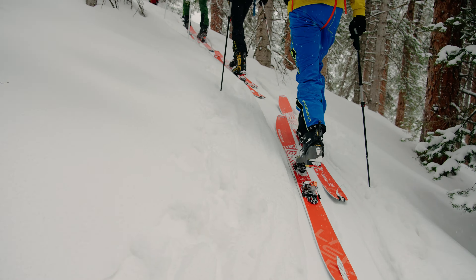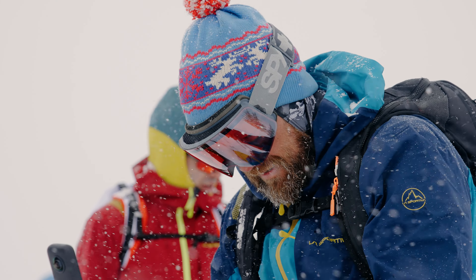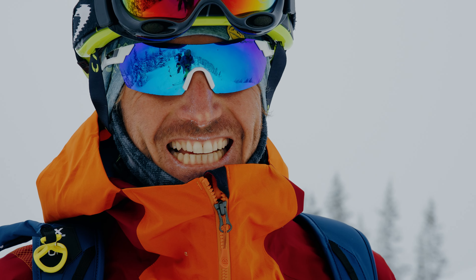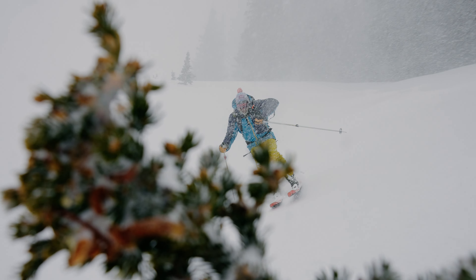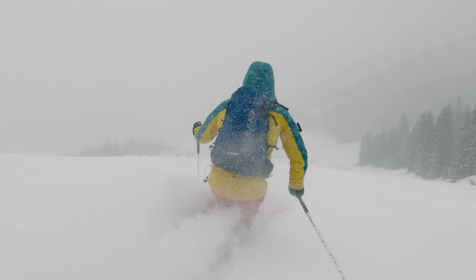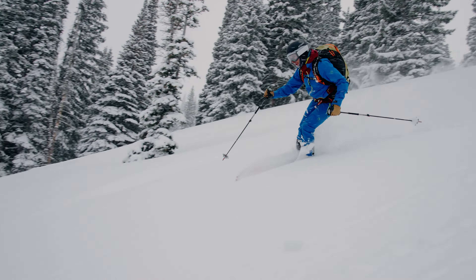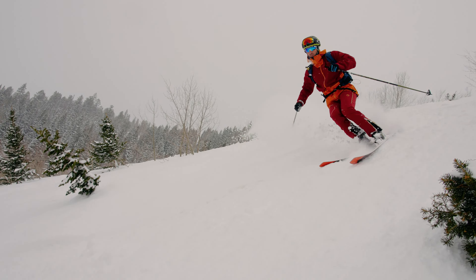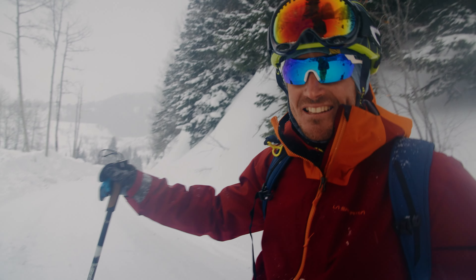On our last lap we're really just trying to soak in this experience. The snow is all time, the crew is amazing, and I can't wait to do this again. So fun skiing with friends — these are the days we live for.